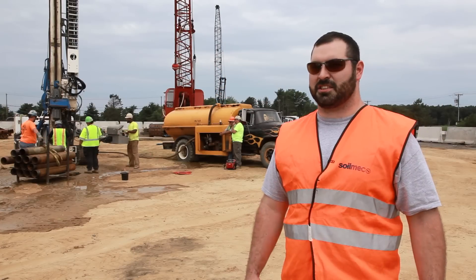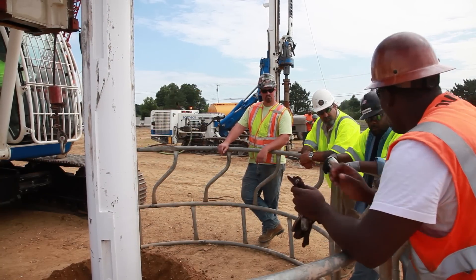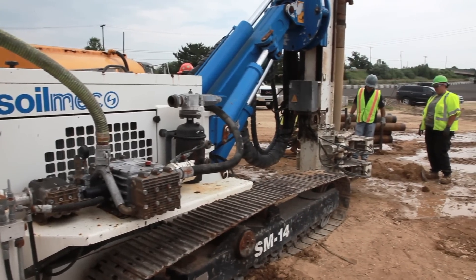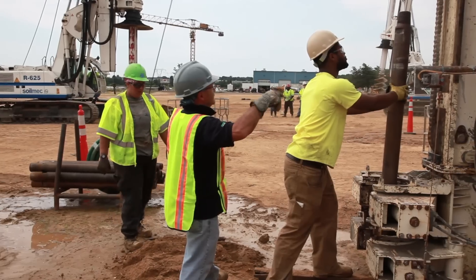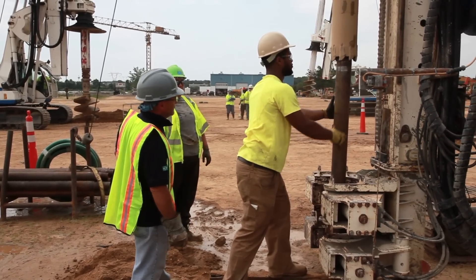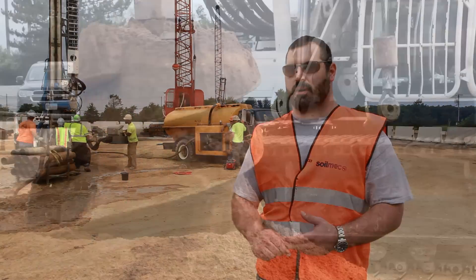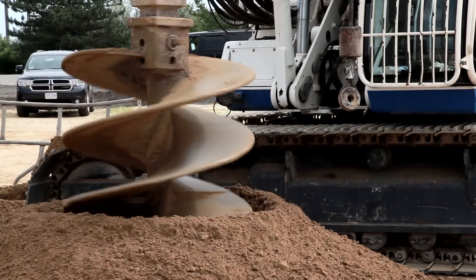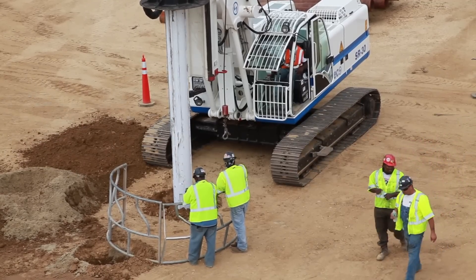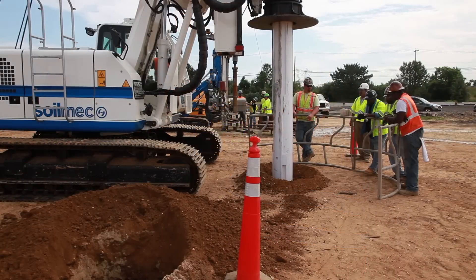We show some of the technologies that are used with different applications. The students are getting an overview on how drilling works and what different methods you can use. On the micropiling drill we're using water, a mix of air and water, and air alone. On the large diameter rigs we're using casing as well as a polymer slurry from Setco. These products are specific to holding the walls of the ground while you're drilling down so you do not have a hole collapse.